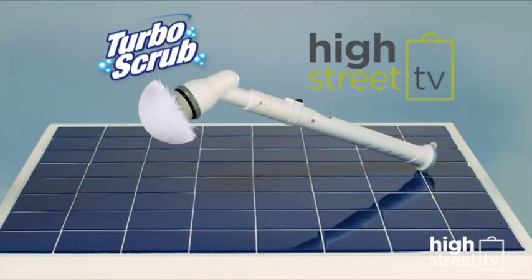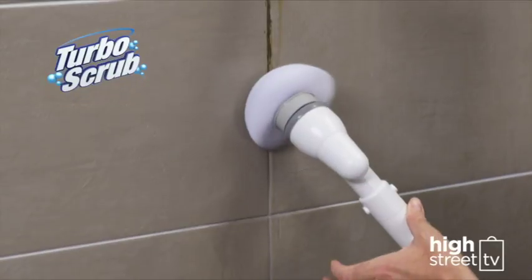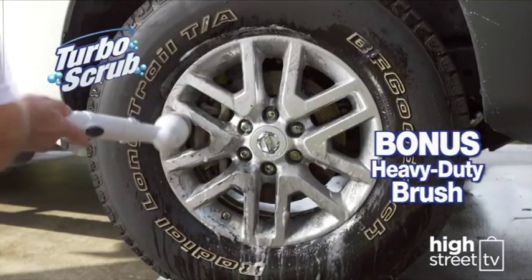The Turbo Scrub from High Street TV, complete with all-purpose brush, corner brush, extension wand, and charger. As a special bonus, you'll also get the heavy-duty brush, perfect for cleaning the oven or those stubborn car tires.